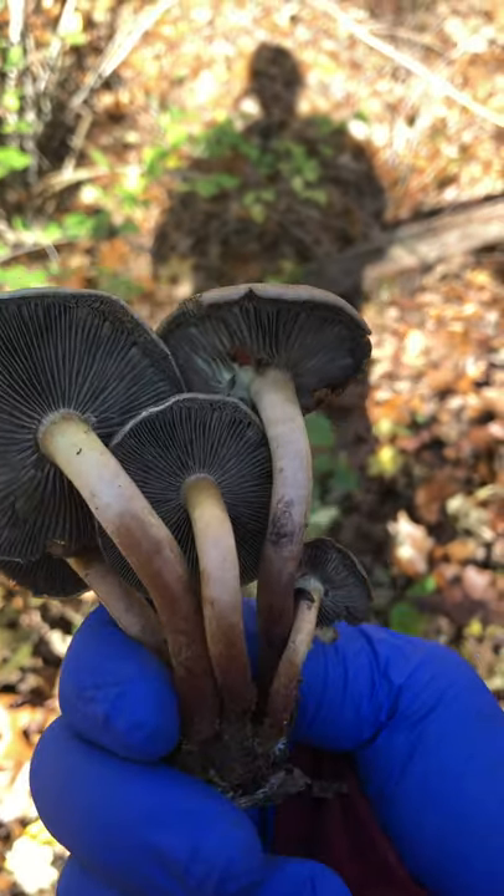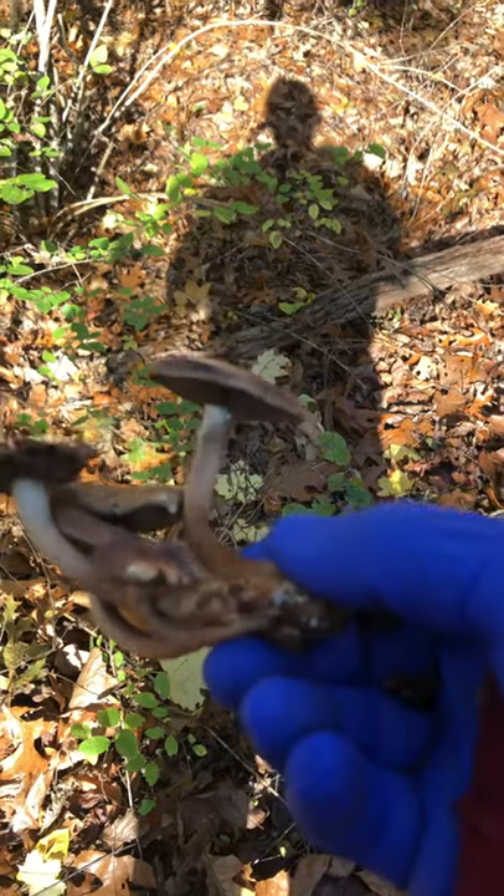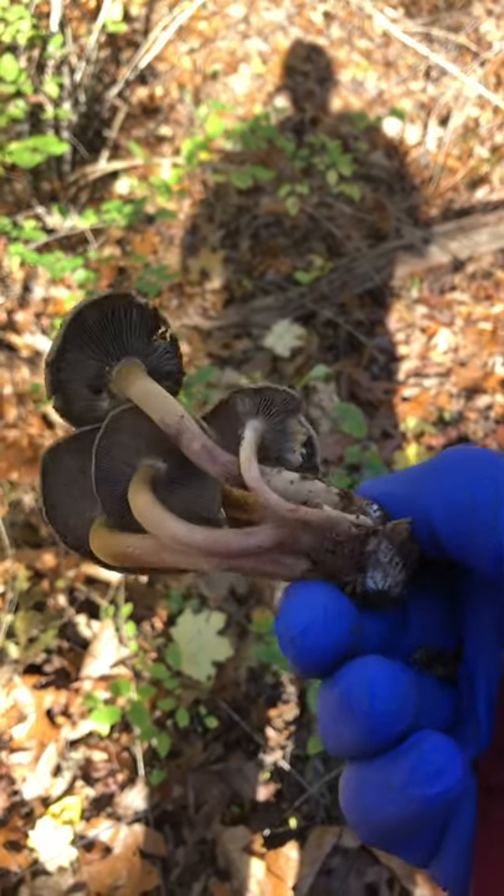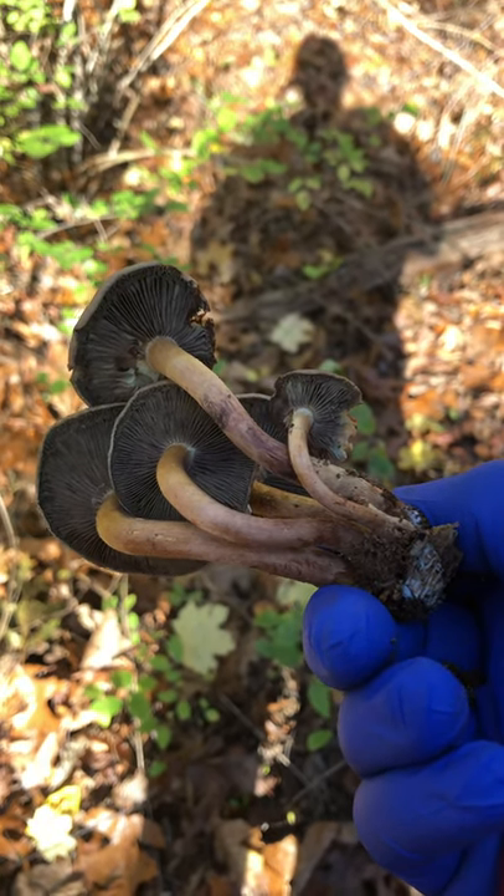They don't have a ring on the stem, at least I don't see one.